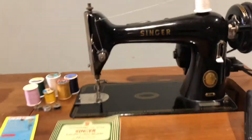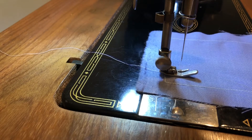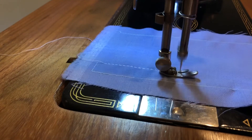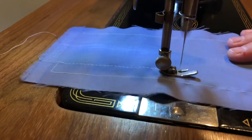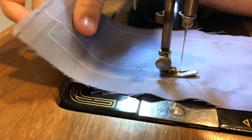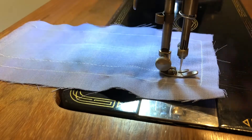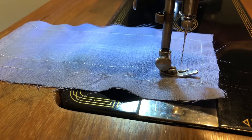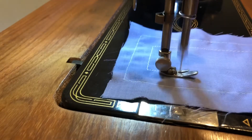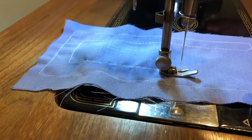All right, I will sew on it next. I'm going to start with the longer stitch length and then I'll move to the shorter. Shorter now. I will round the corner and then sew it on the way back. Even shorter now.